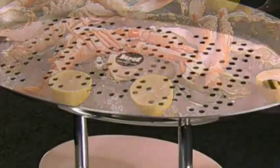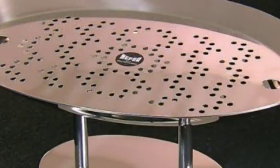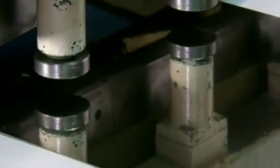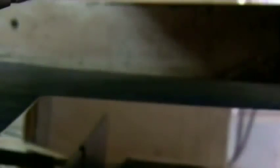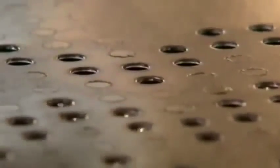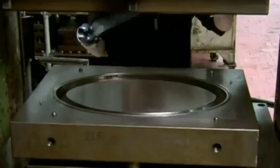This ice server's simple design drains melted ice, so food stays cold without getting wet. An automated guillotine blade chops large sheets of high-grade stainless steel into rectangles. A worker takes each rectangle to a punch press, which cuts a pattern of holes into the steel. The pattern is geometric and will drain melting ice efficiently.